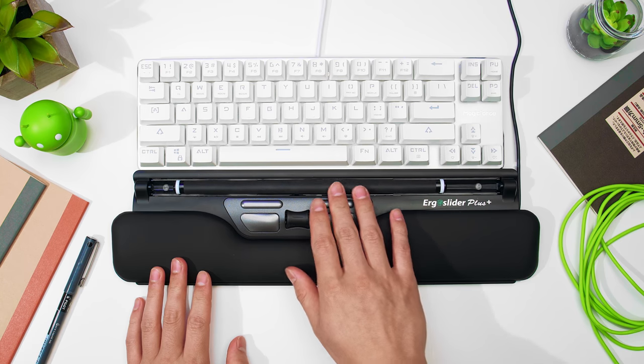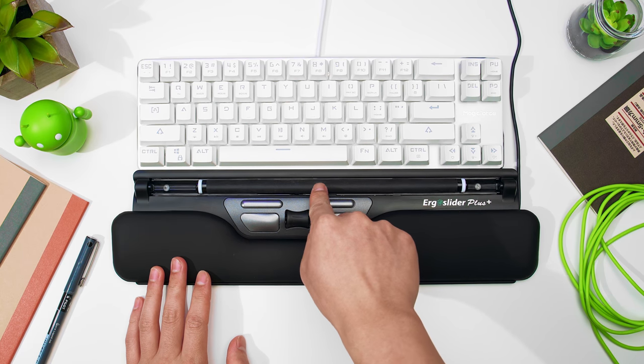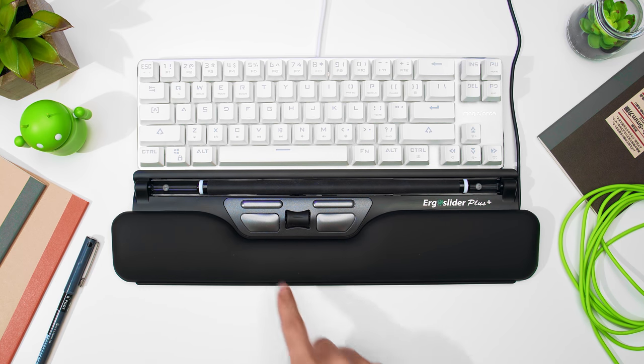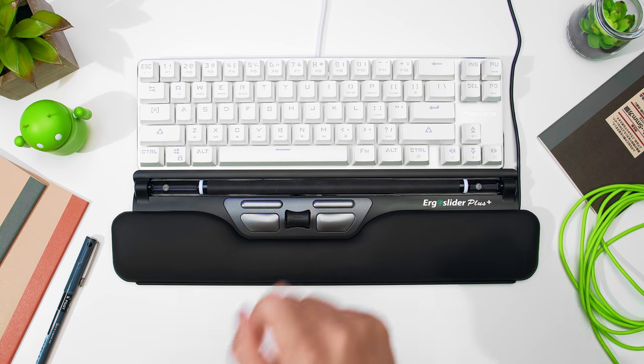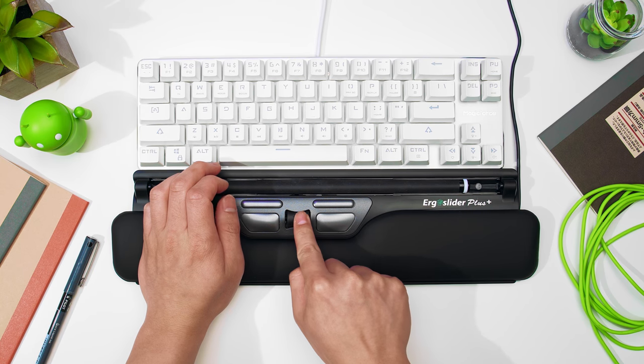Now let's go through how the Ergo Slider Plus works. First, you have the roller bar, and that is your main cursor movement control. You can also press it down for a left click. Below that, there are two narrow buttons — those are back and forward. Underneath that, you have two larger buttons: the left one is left click and the right one is right click. Finally, in the middle of all the buttons, there's a scroll wheel. You can also press down the scroll wheel for a double click in a single press.